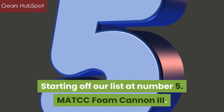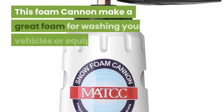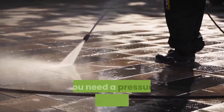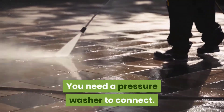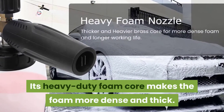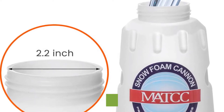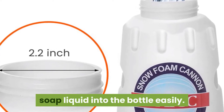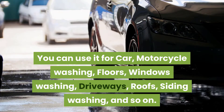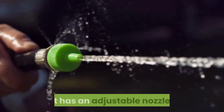Starting off our list at Number 5: MATCC Foam Cannon 3. This foam cannon makes great foam for washing your vehicles or equipment. You need a pressure washer to connect. It's ideal for enthusiast or professional use. Its heavy-duty foam core makes the foam more dense and thick. Its wide neck will allow you to pour soap liquid into the bottle easily. You can use it for car and motorcycle washing, floors, windows, driveways, roofs, siding washing, and so on. It has an adjustable nozzle.